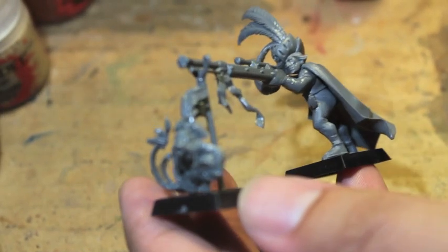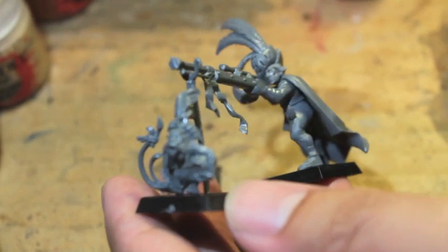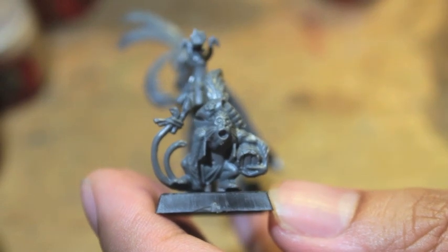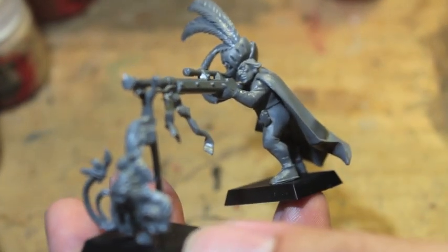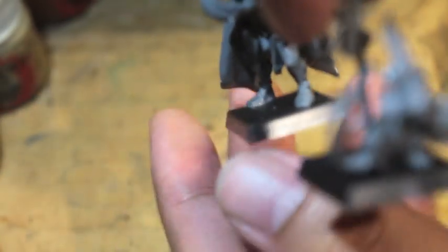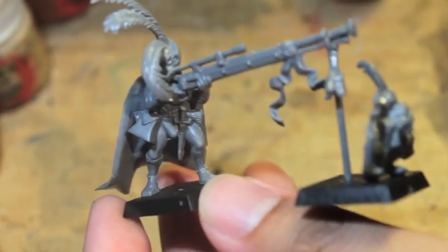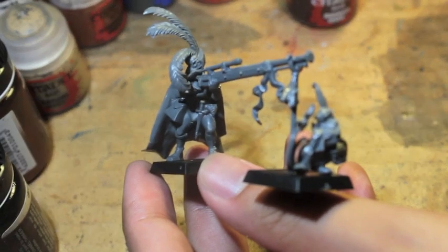This is Master Simpkins of the Empire and his Monkey Ringo. The two kits you're going to need are the Empire Handgunners kit — specifically the little powder monkey there in the front — and the long rifle, the stand, and the body. The head and the cape come from the General of the Empire kit, which I recently unboxed and was kind of the motivation for this video.